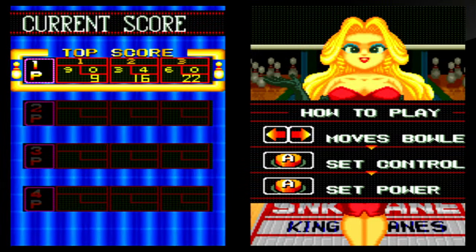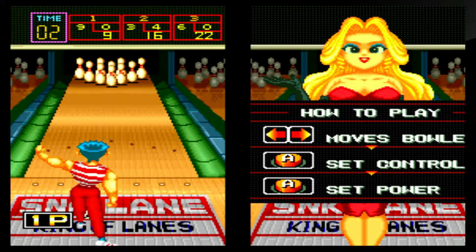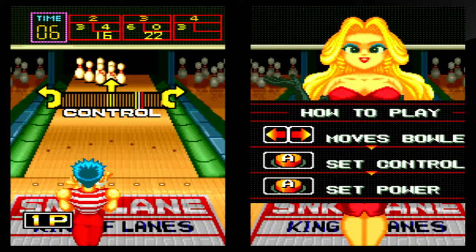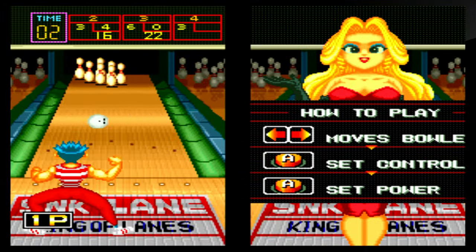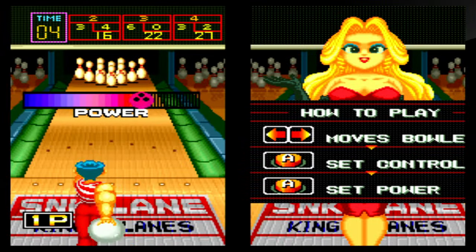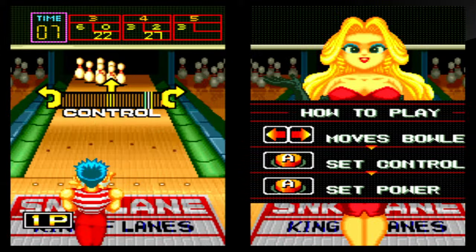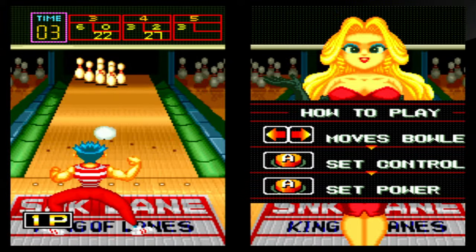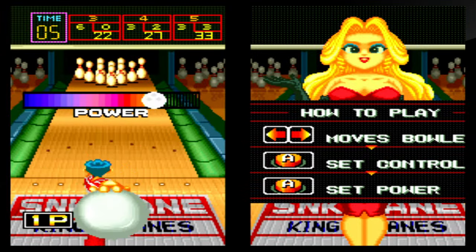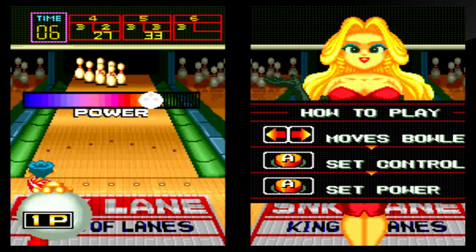I'm doing really terrible, but that's okay — we'll play another game. Left or right to control the bowler, press Y to determine direction and power. I'm going to try to get in the middle with full power. What I like to do is position slightly left or right of center at full power to try to hit the pins on the side of the middle and get a strike, but nothing's working right now.